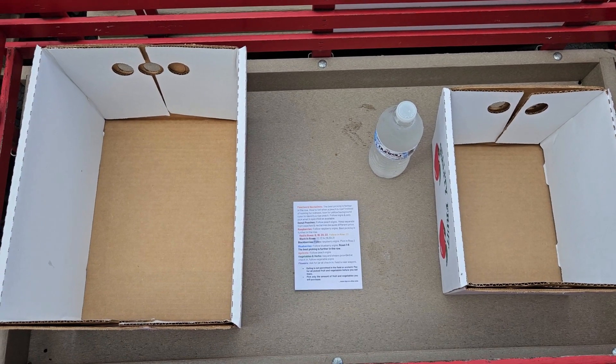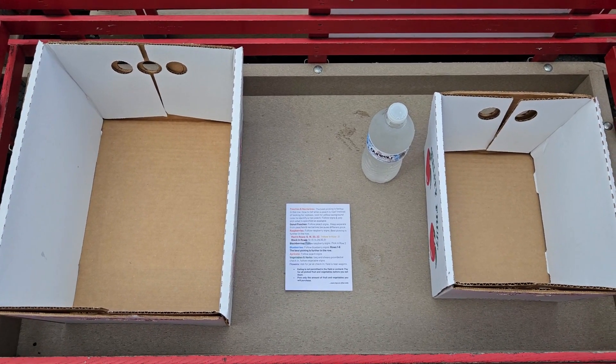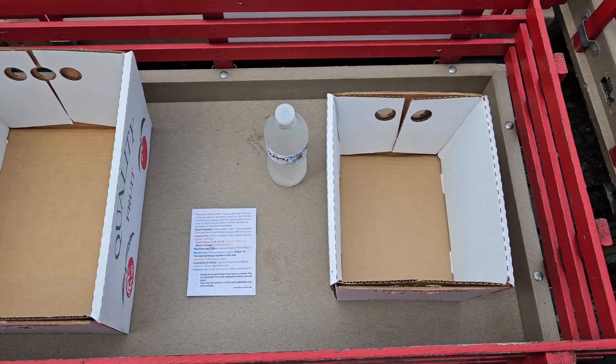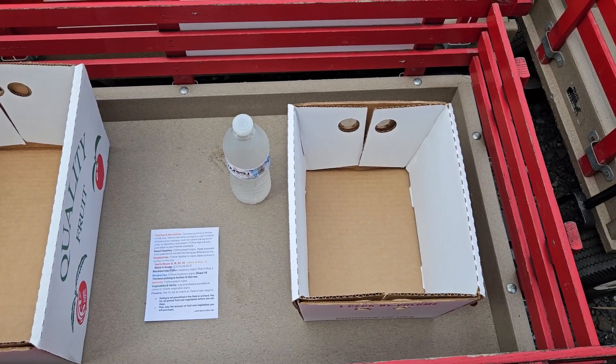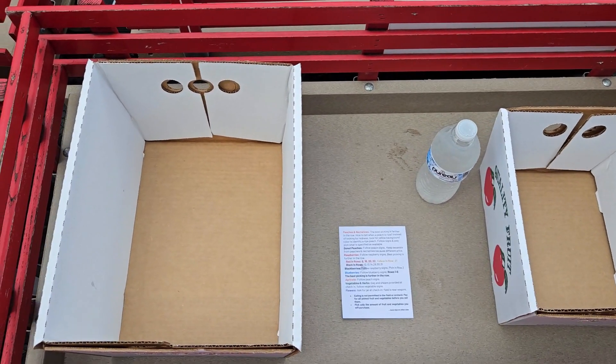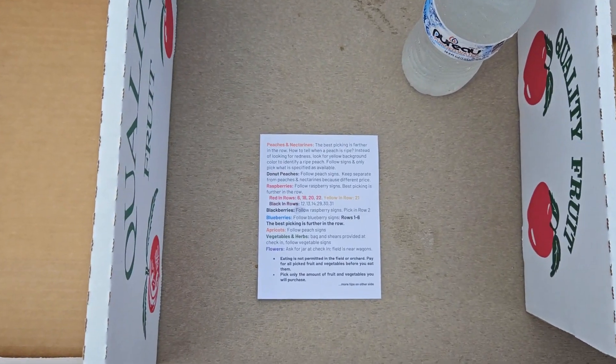Once you arrive, you will check in at the farm market and you are welcome to bring your own containers, or we do provide containers for a small cost. The box here on the right is a peck size and the empty cost is $2. The box on the left is a half bushel and the empty cost is $3. You're also given a handout which has some more information about picking.